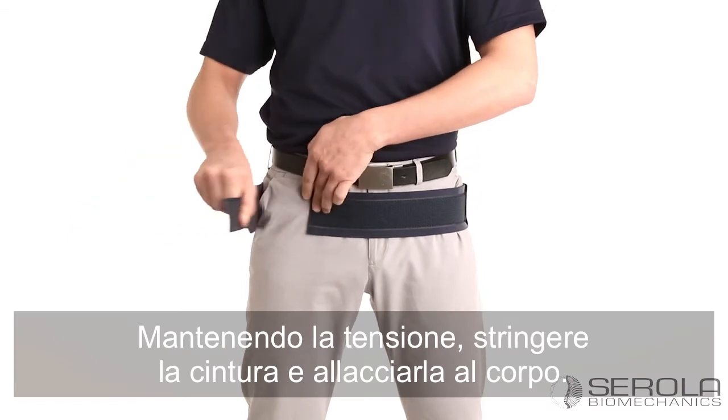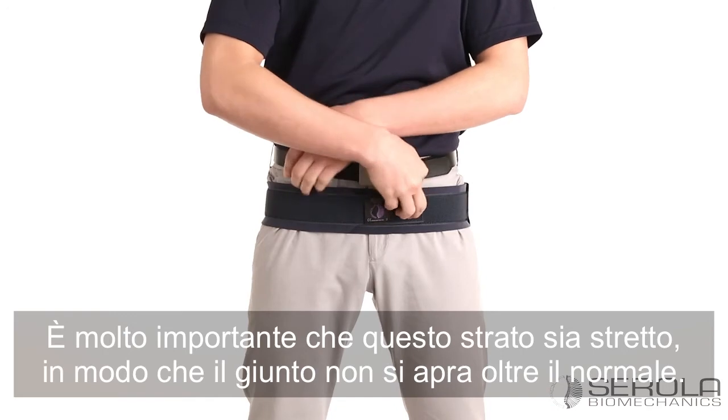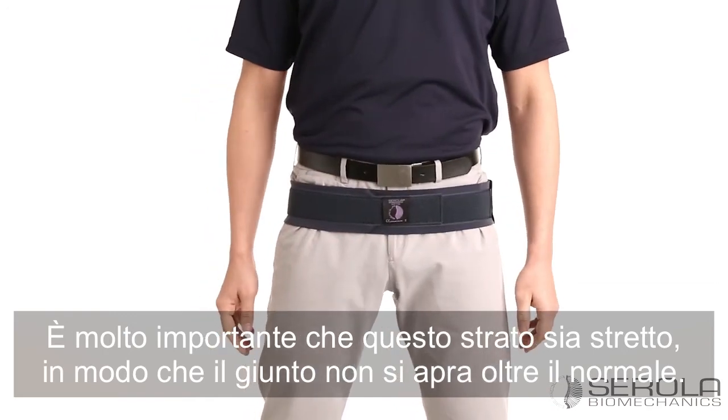While maintaining tension, pull the belt around and fasten. It is very important that this layer is snug so the joint doesn't open up beyond normal.